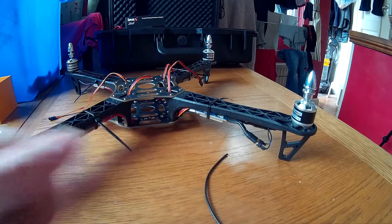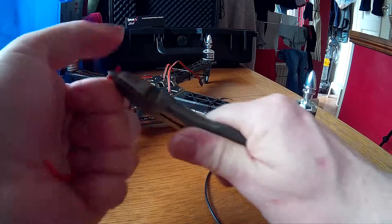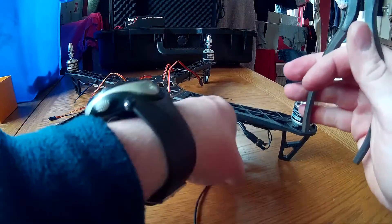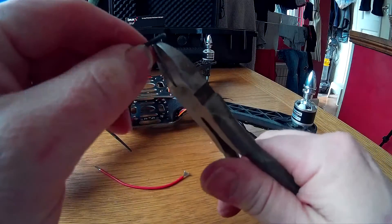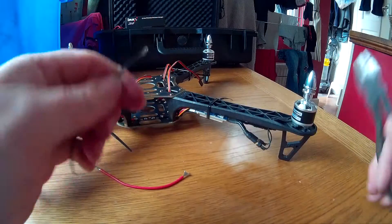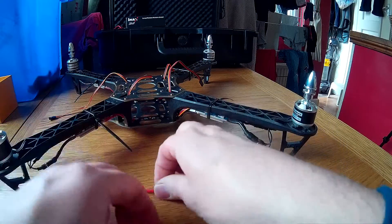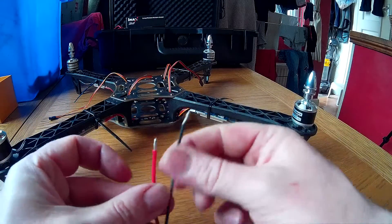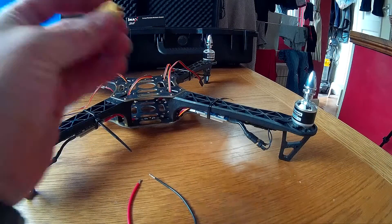Strip the ends on these, ready for tinning and soldering. I'll just use wire cutters, but if you've got strippers even better. I'm going to solder these two ends, solder them and put them on the board. We're going to take one of these as well, which is an XT60.